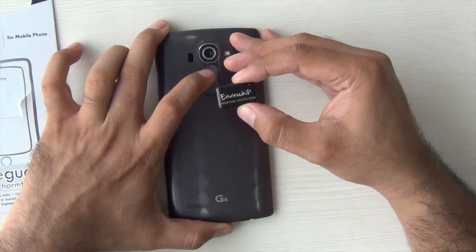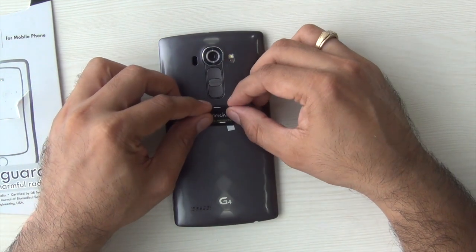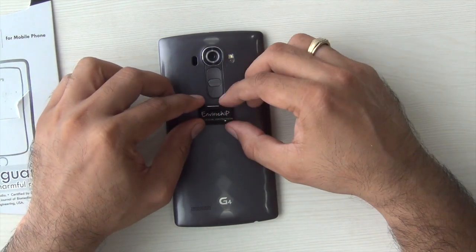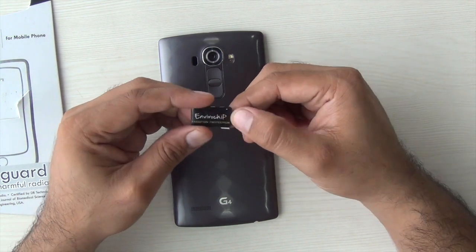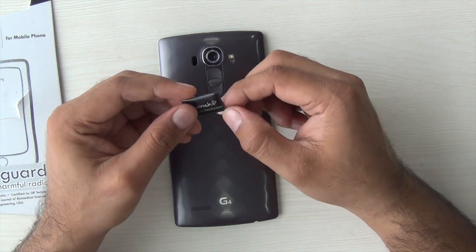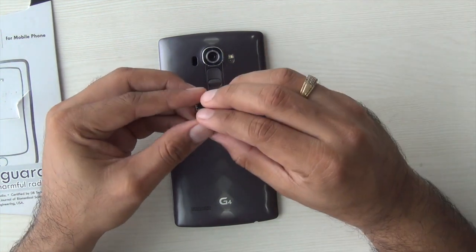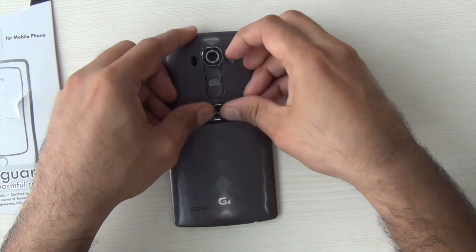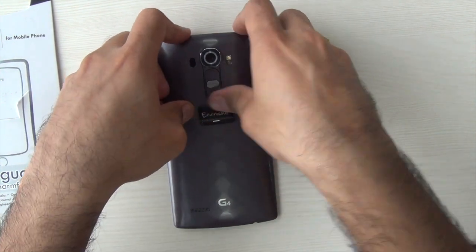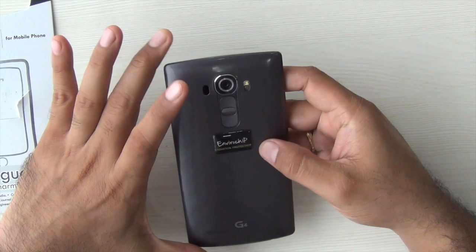Typically, any smartphone emits electromagnetic radiations which are required to transmit data as well as voice. But these chips from Envirochip emit radiations called random waves or random radiations, which latch onto these radiations and reduce the harmful effects of the systematic waves radiated by smartphones.